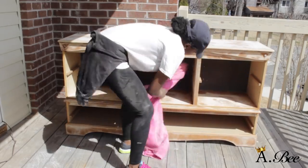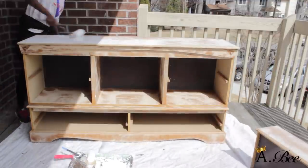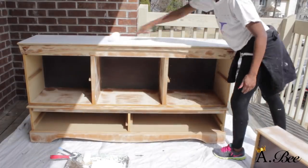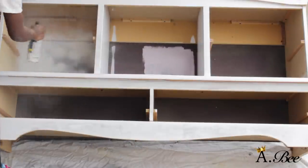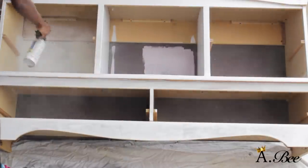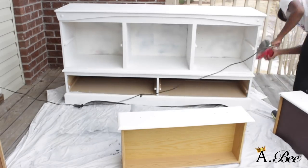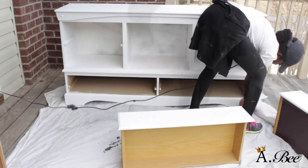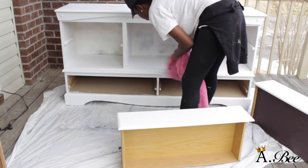Once I'm done sanding I'm just going to wipe down the dresser to remove all the dust particles, then go ahead and begin to prime. I'm using a spray primer for the areas that are hard to reach. I did two coats of primer, and in between each coat I sanded down the furniture with 220 grit sandpaper, then wiped it down again to remove all the dust particles.